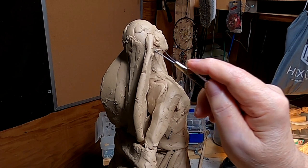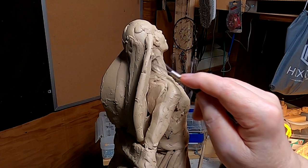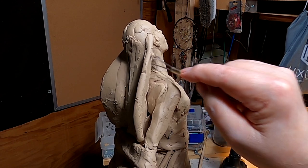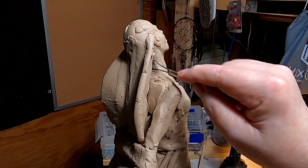I've got to tell you, this is one of those days I don't even feel like sculpting. But I'm going to do it until I decide not to do it. I don't want to damage the piece because I'm not in the mood.